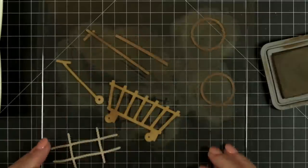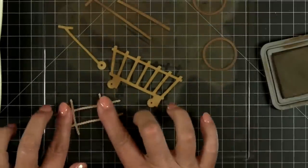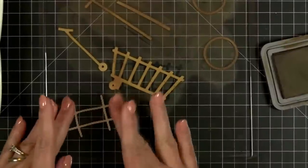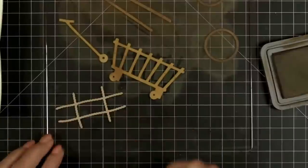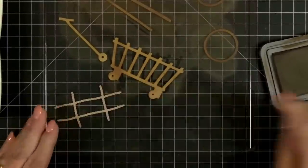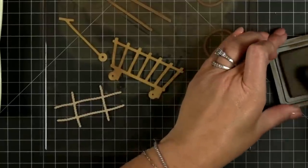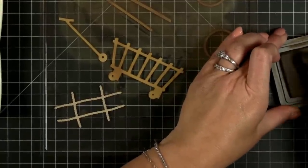I'm going to go ahead and stick the bailing wire piece down too. I think I want to do it in walnut stain — I'm going to do it really dark so it kind of shows up well.